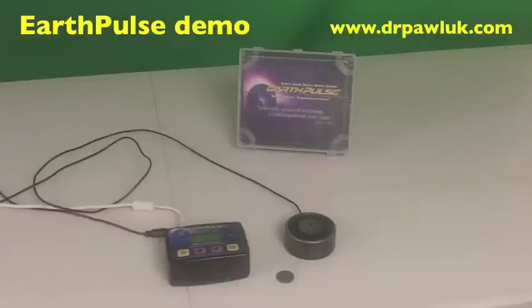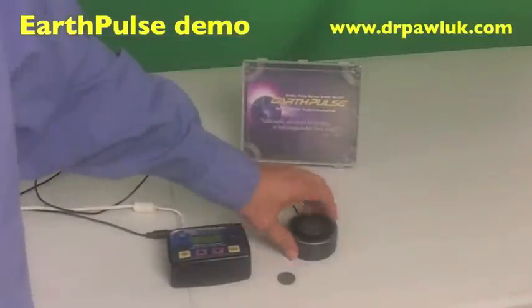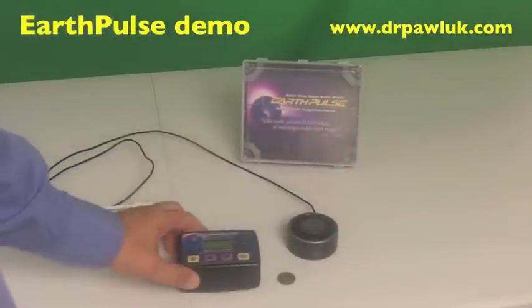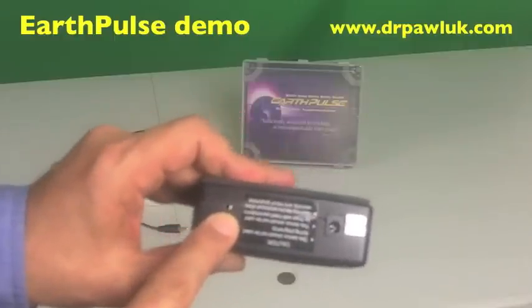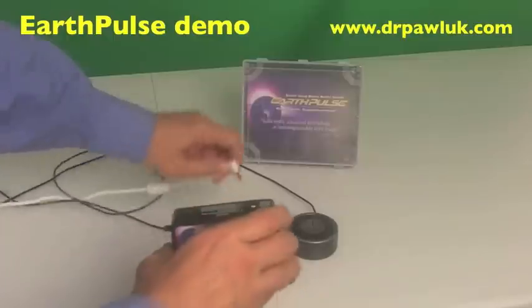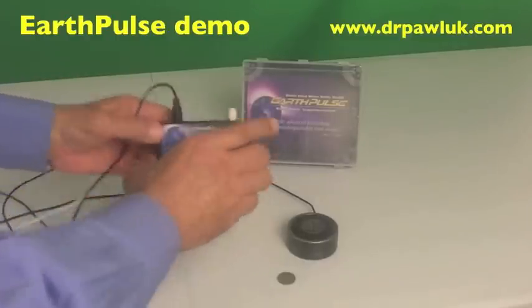This video is about how to use the EarthPulse device. It comes in a small box with a coil applicator and a control unit. There are wires that go into the back of the control unit, which has two ports: a plug-in for the coil and a power port. You plug the wires into the power port for power, and plug the other into the small port to get the coil activated.